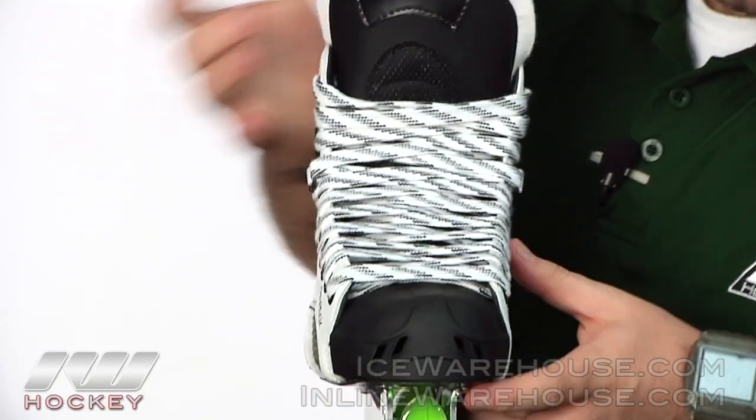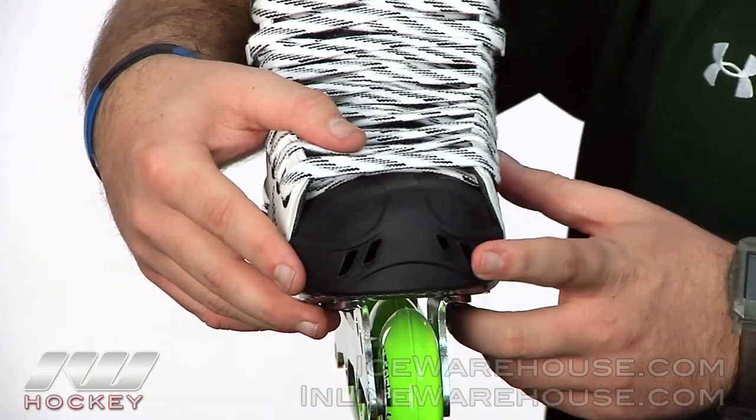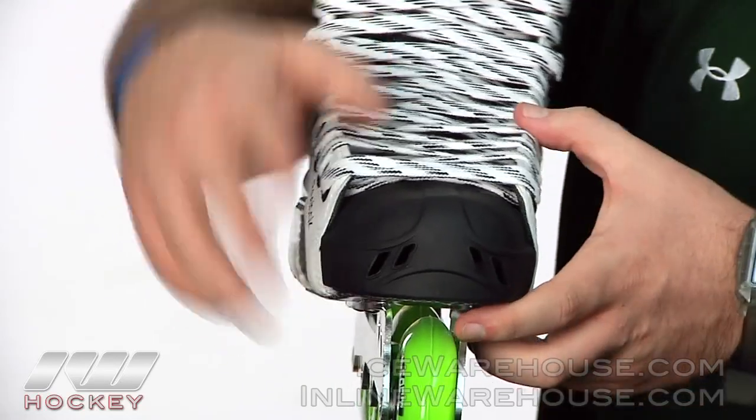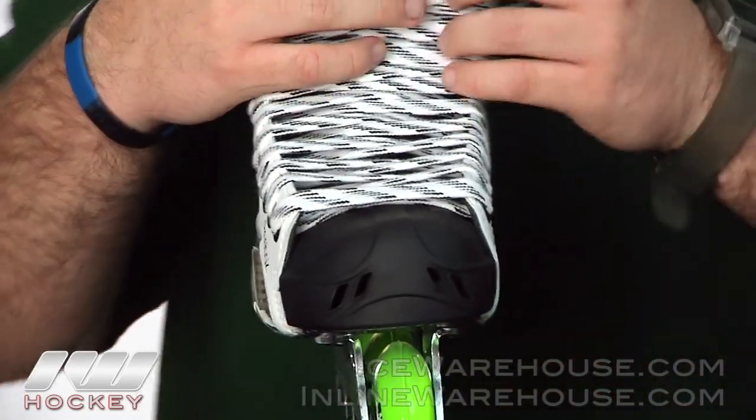Taking it to the front here, you can see this toe cap is vented, just like the 7K and the 11K are — a really nice toe cap featured on these models.